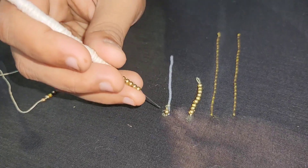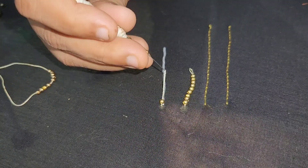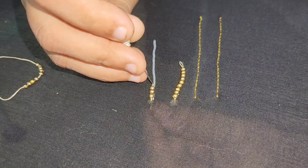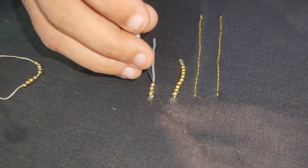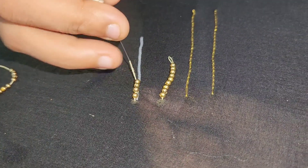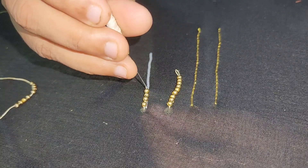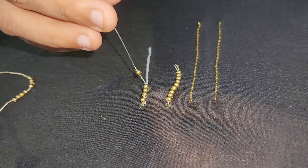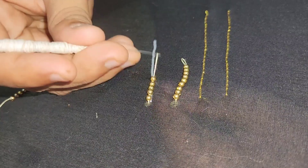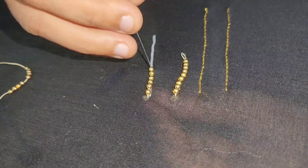We put the thread of the needle in a knot. We put a needle in a knot — this is the part of the needle. We put the needle on the needle, in a thread, in a hook. The same procedure.